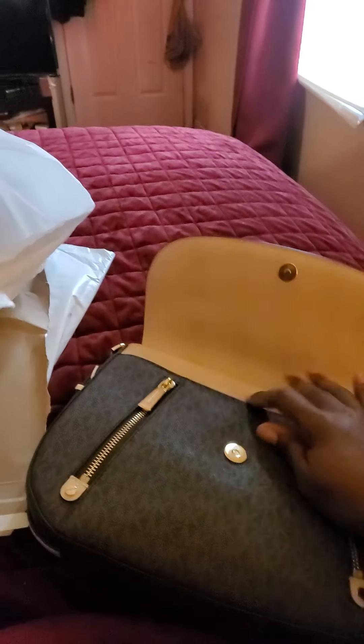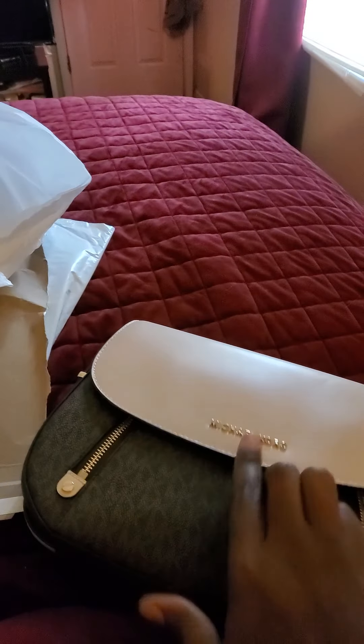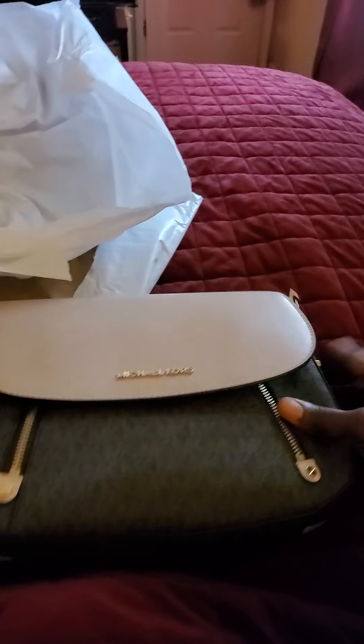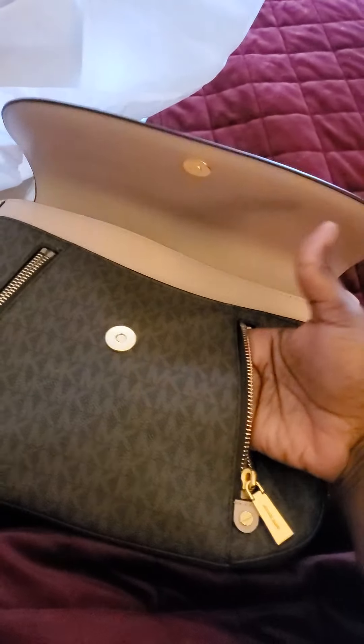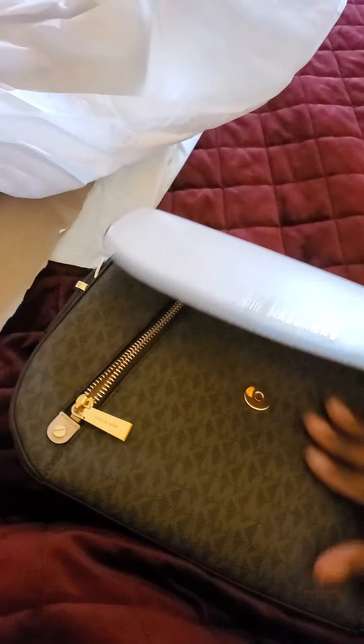It is a fairly good size bag — very beautiful. So let's get into the details. On the front you have your pink Michael Kors logo. When you open it up, you have these two compartments — one goes this way and one goes that way — you can put your little lip glosses in. It's a fairly nice space for little miniature items, and then you have a pocket here.